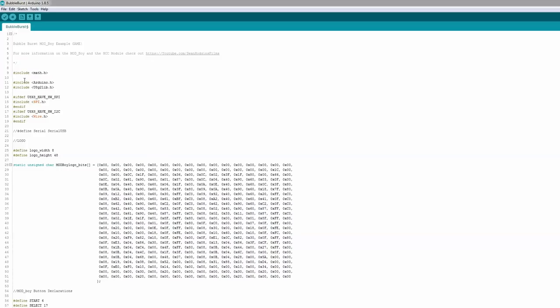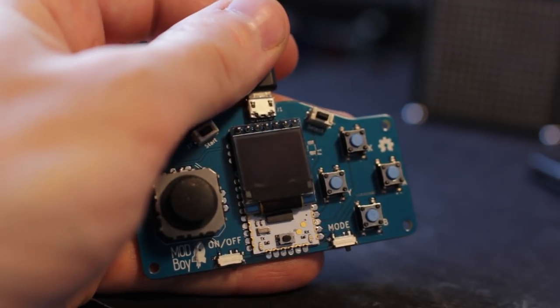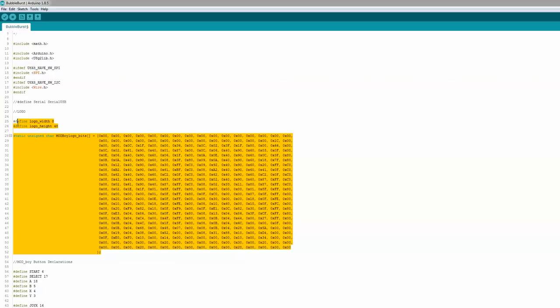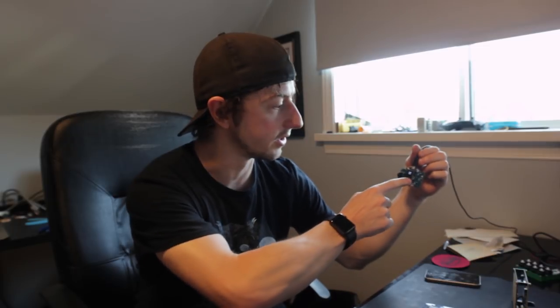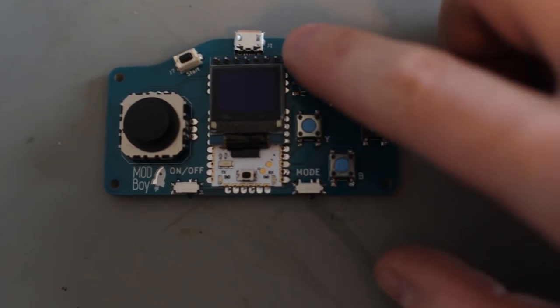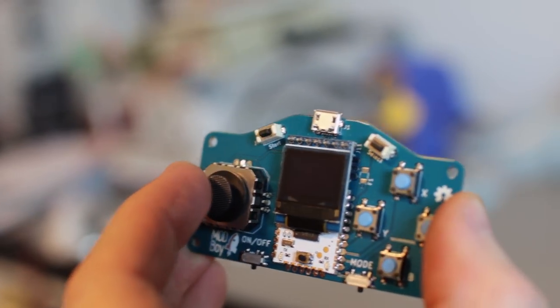There are some libraries here: math, the usual ones for the OLED, and we're using the U8G2 library that runs the OLED. This is just for the logo — you can see the modboy logo. You can create logos by making a 64 by 48 bitmap image and converting it with a program — I've shown that before. Then I define the pins on the modboy: the start pin, select pin, A, B, X, Y — those are all labeled on here — and the two analog pins for the joystick.